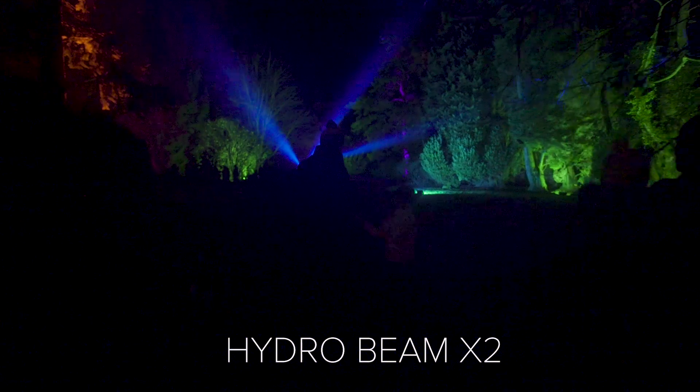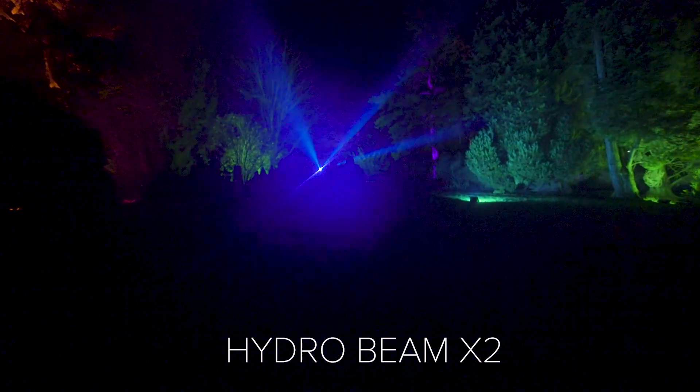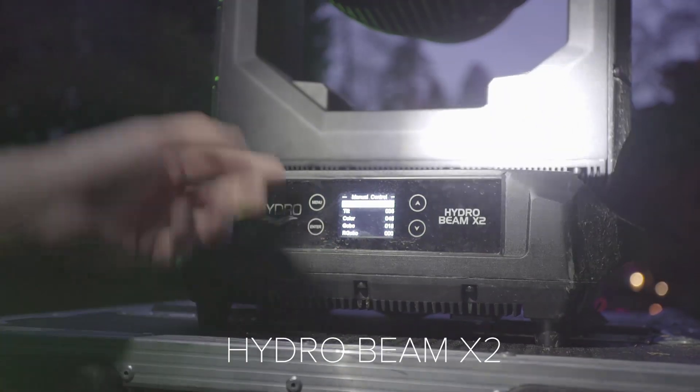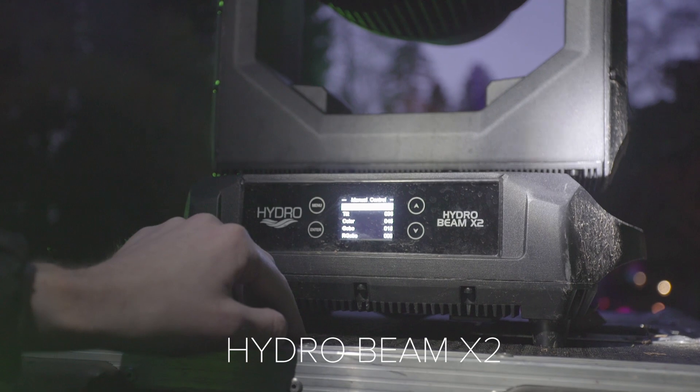It's particularly good for things like beam effects, sky tracking effects, or if we're projecting gobos onto trees or buildings. It's also very good because we can deploy it fast — it doesn't take very long to set up and we don't have to faff around with things like eco domes.